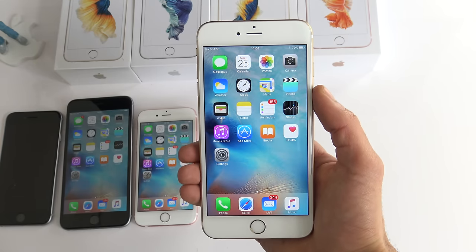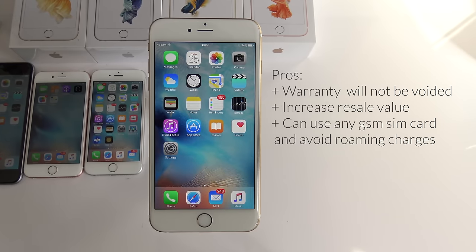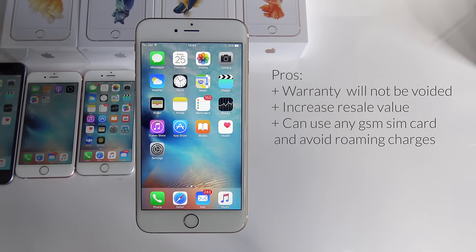Let me show you the way to unlock it and then you decide if you want to unlock it or not. Unlocking your phone won't affect the warranty of your phone, it will increase the resale value, and when you travel abroad you can use a local SIM card to avoid roaming charges.